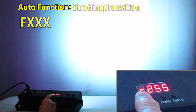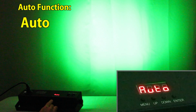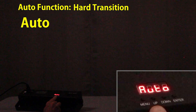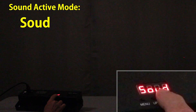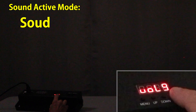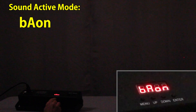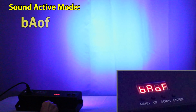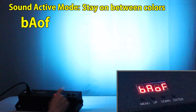Then two more presses of the button and you're in an auto mode. This auto mode is like the first one with the hard transitions between the patterns, only the up and down buttons don't work on this one. When you hit the menu again, you're in sound active mode. In this mode, each time the microphone hears a transient it progresses to the next color. You can adjust the microphone sensitivity with the up and down switches. And there's another setting where you can hit enter to change whether the lights go out between transients or whether they stay on.